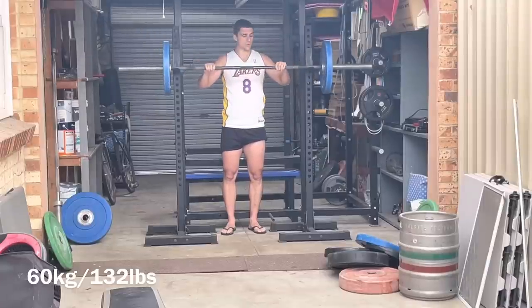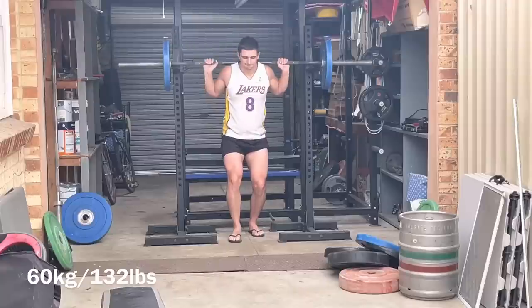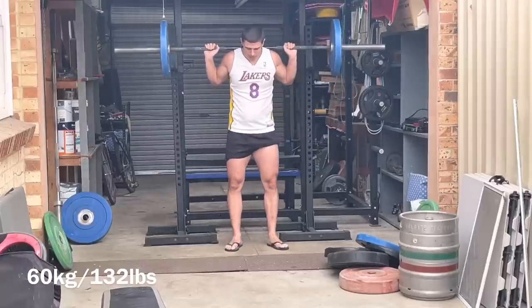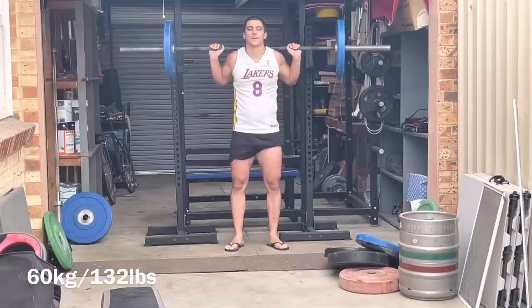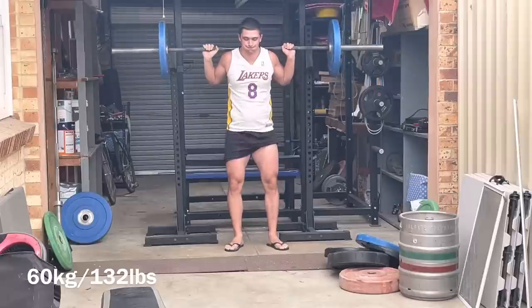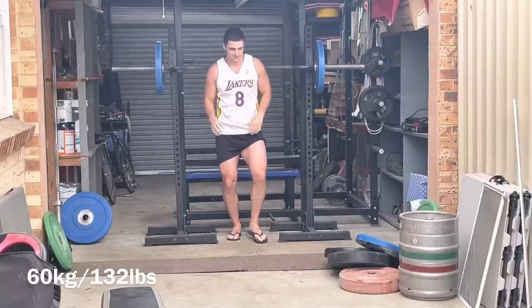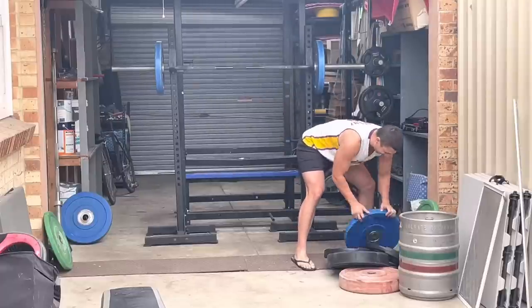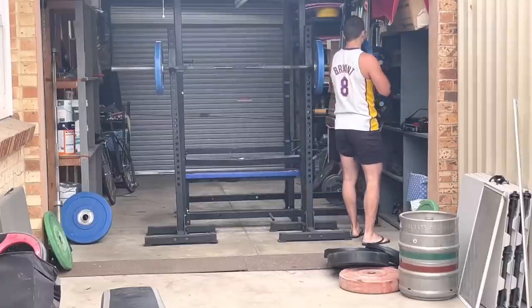I'm weak off the floor in the deadlift, but I never have any problems locking out. So my posterior chain is really strong — when people can't lock out a deadlift, it means weak glutes and hamstrings, can't stick the hips through. Never had that problem. My problem was always on the floor. And that floor position is awfully similar to the sticking point in the squat. Isn't that interesting? Quad, quad.